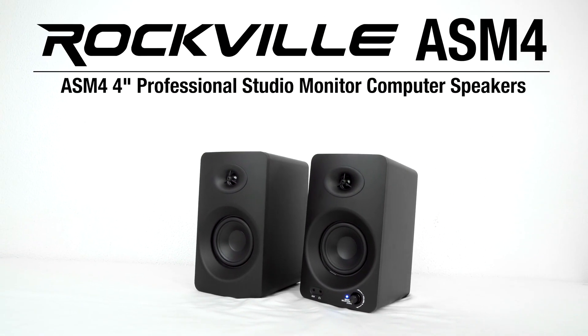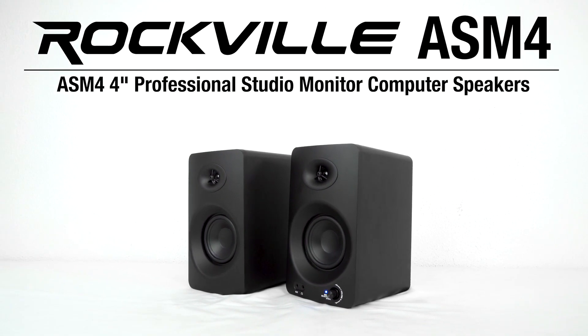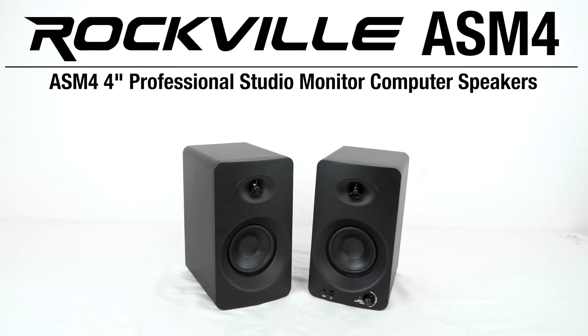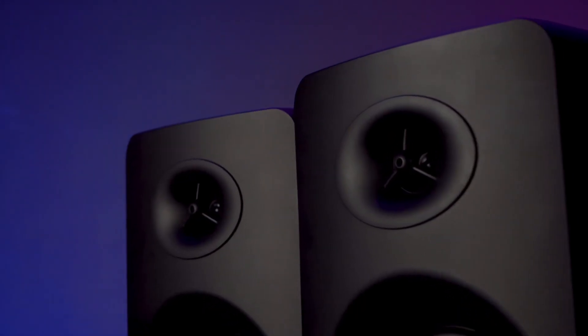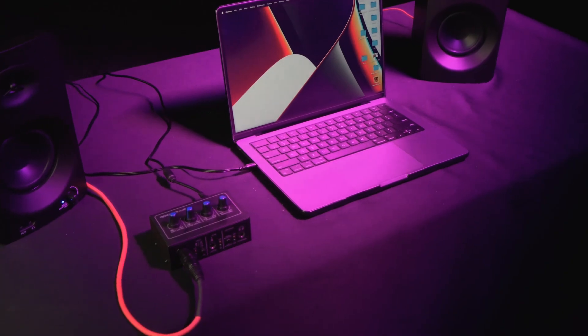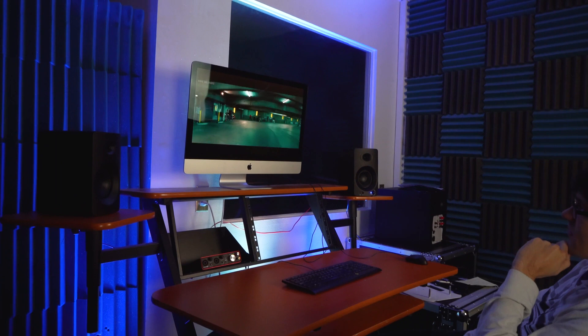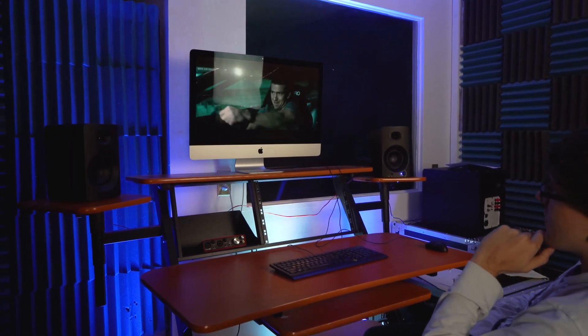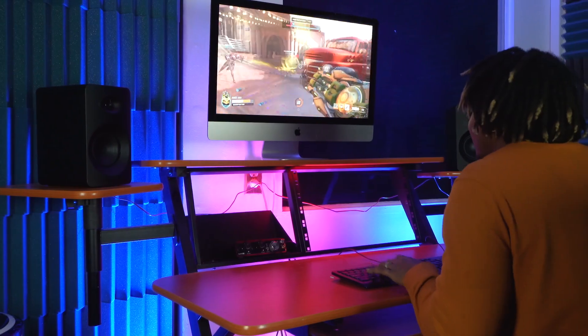These are the ASM4 4-inch professional studio monitor computer speakers that feature both Bluetooth and optical inputs. The ASM4 active studio monitors were designed and engineered to be your go-to speakers for audio monitoring in your home studio, or for entertainment like watching movies, shows, and videos on your computer or laptop, for gaming and more.